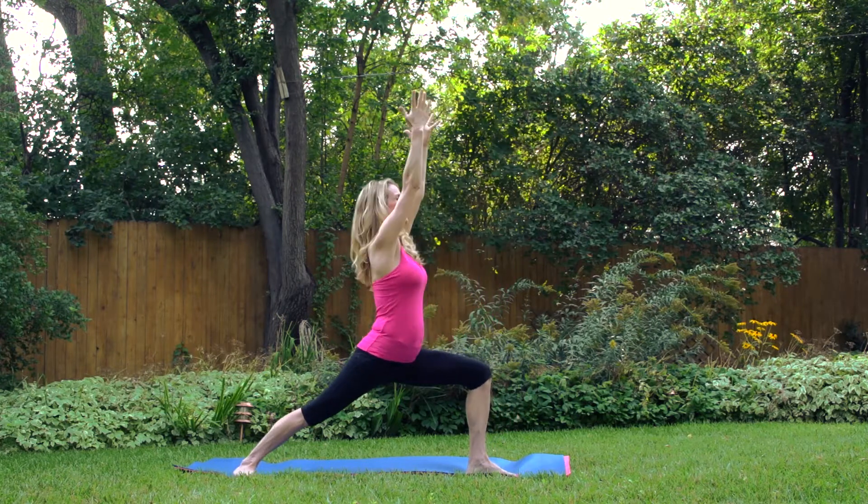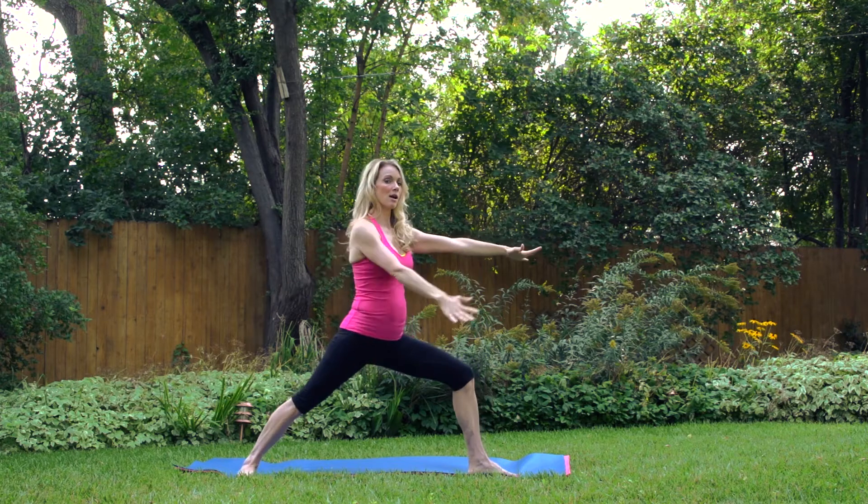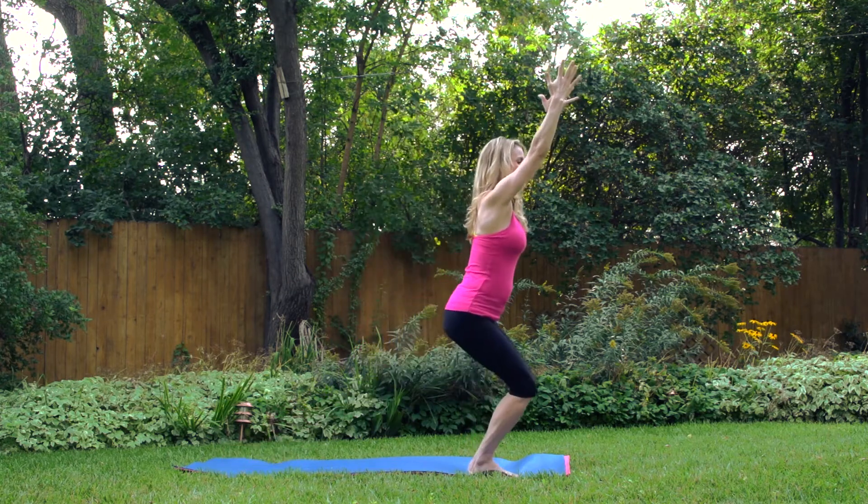Now go with the right leg back: warrior one, left side. Open to warrior two. Come into a high lunge. And back to awkward chair.